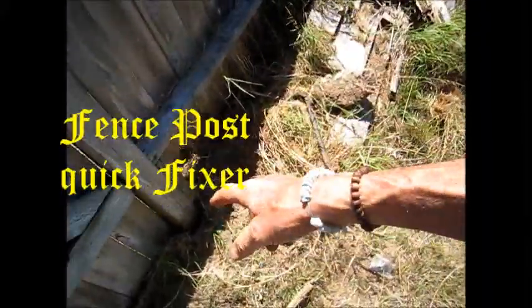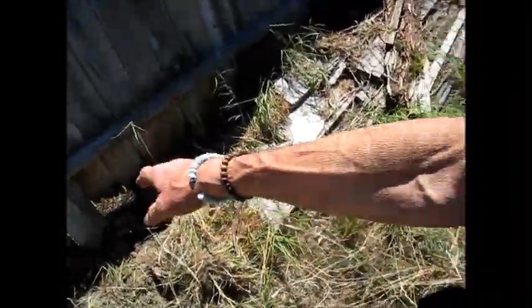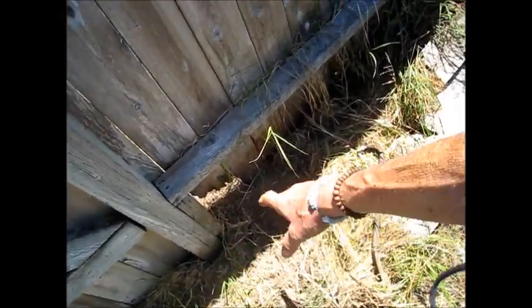So the dreaded rotten fence posts. What I'm going to do is use these — I painted the ends and cut them. I think I got two of them that are rotted. I'm going to place them right next to the cement holes here on each one.